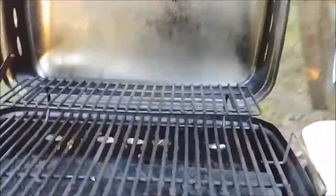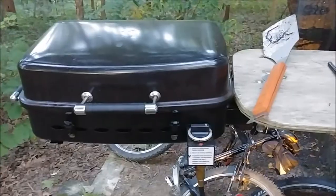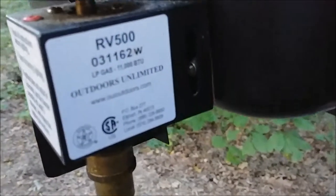It's got a little rack. Here's the sticker on it.